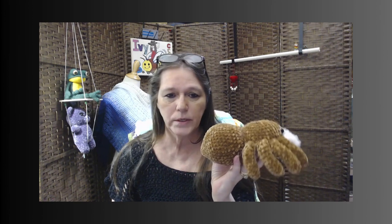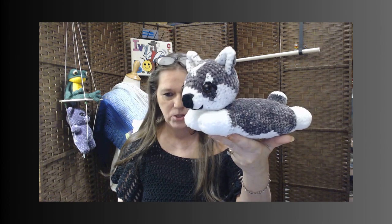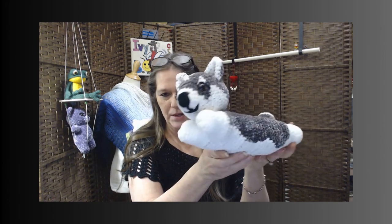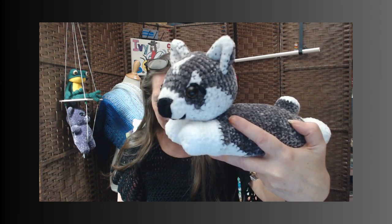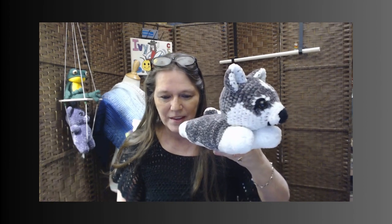My last one — I just finished him. Here he is. How adorable is he? It's just like a little dog that's laying down. I wish I had blue eyes because I would have put blue eyes instead of the brown eyes. I think he's super cute. He could be a little pillow for a baby.